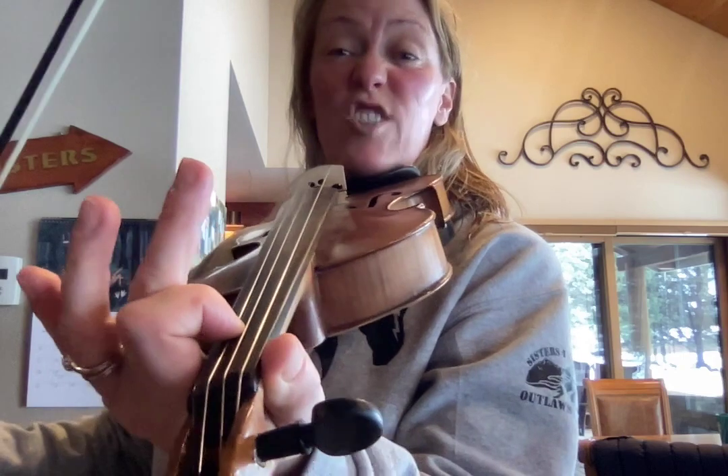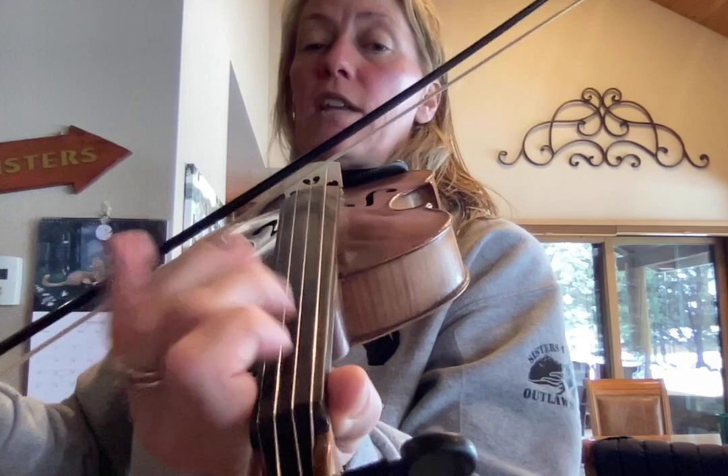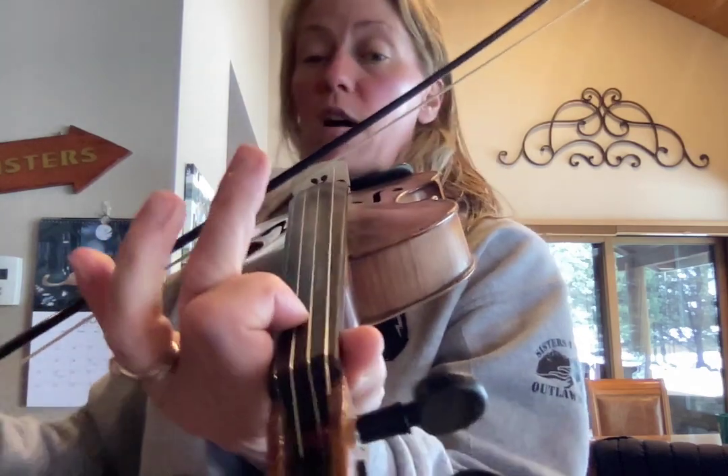All on the A string, so easy. Here it is again: two, three, two, A, two, two. One, two, three, two, one.